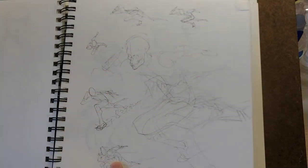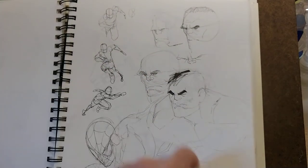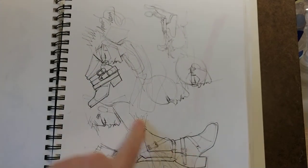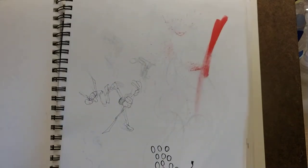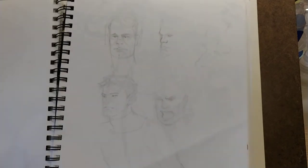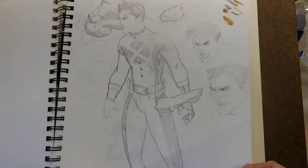Here's a running guy from a commission — he wanted him running really fast, like the Flash. Part of the same thing. And some of these are from when I was just sitting at a Girl Scout event for my kids. Some random boots because a commission customer was really specific about the type of boots he wanted.